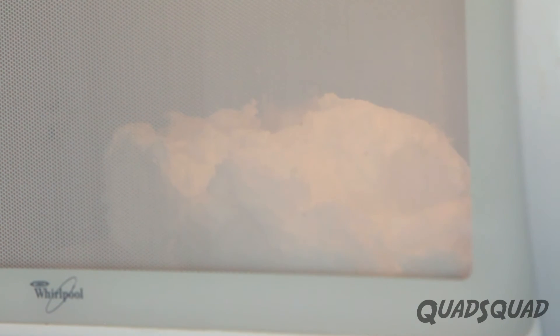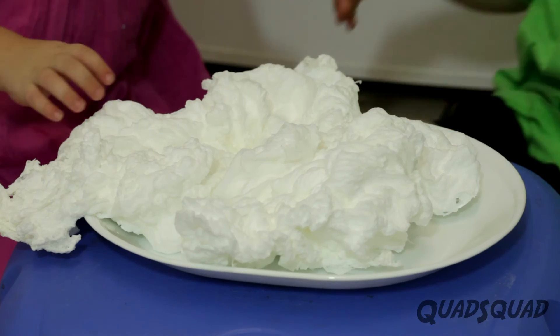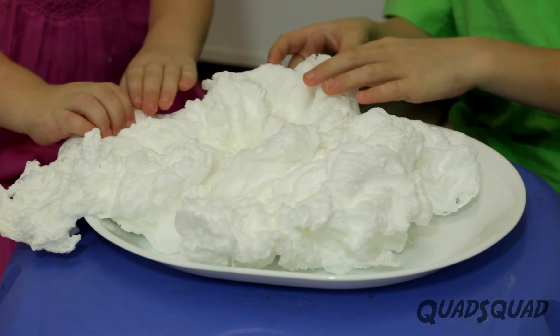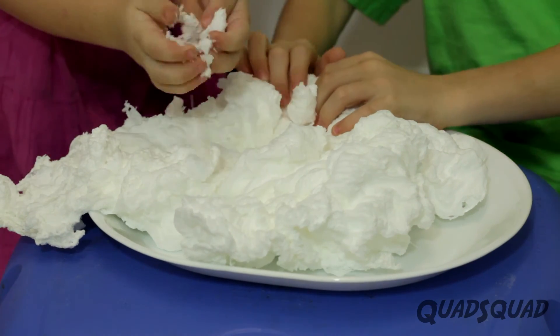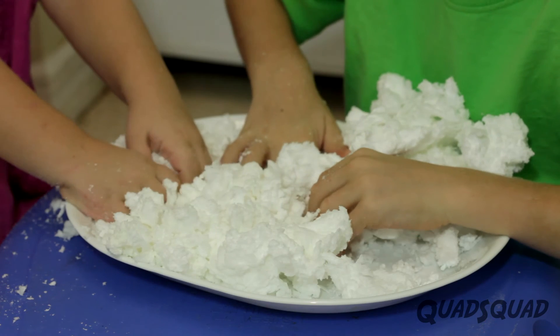The soap looks like a cloud and it feels so fluffy. Ashley and I enjoyed playing with it. Remember, this is still soap so you can still use it in your bathtub — so don't throw it out. If you do this experiment, make sure that you have an adult to help, and let us know how it goes.